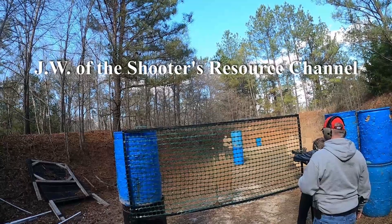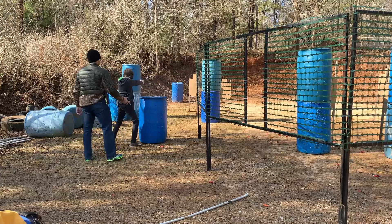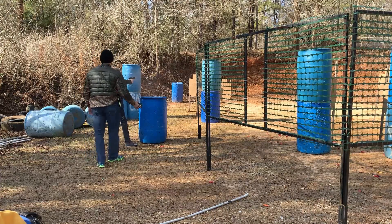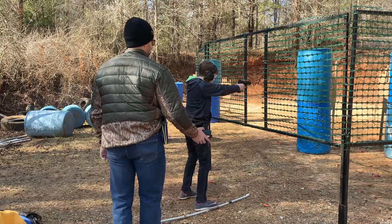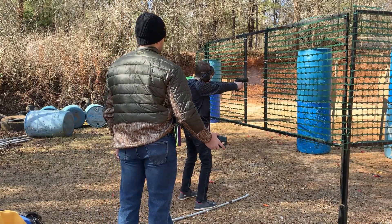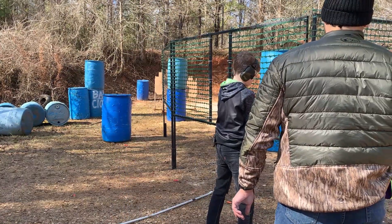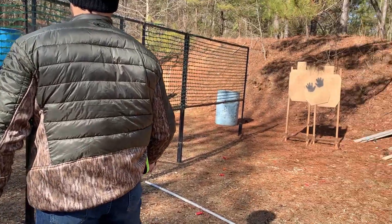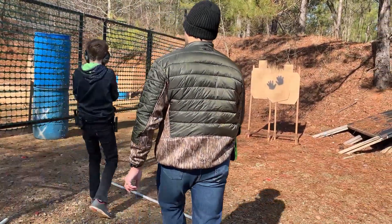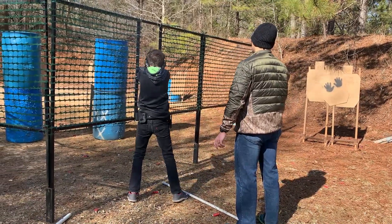I had a great time at this match. The gun shot really well. I was also very happy to get my son out there to shoot — he shot really well using the CZ Shadow Target. If you're in the market for a feature rich defensive pistol that's not going to break the bank, you might want to check out the Canik TP9 Elite Combat. If you guys enjoyed this video please like and subscribe.